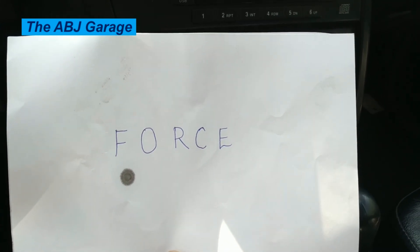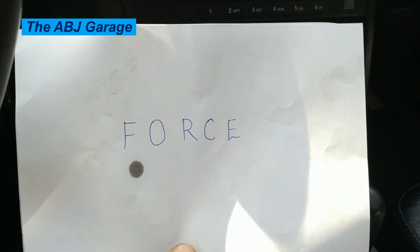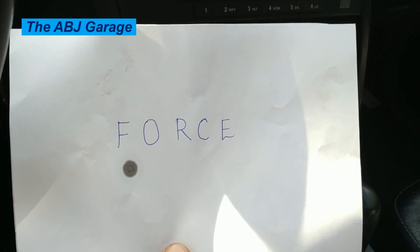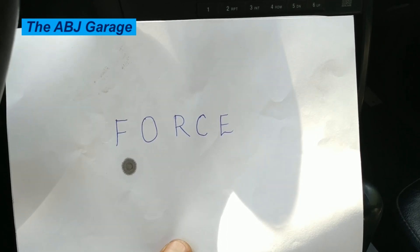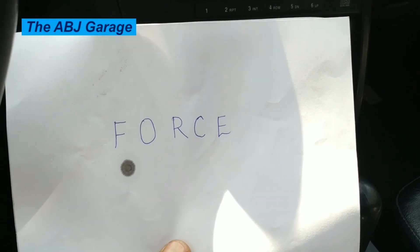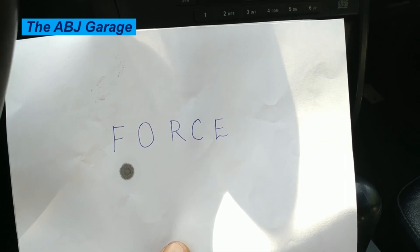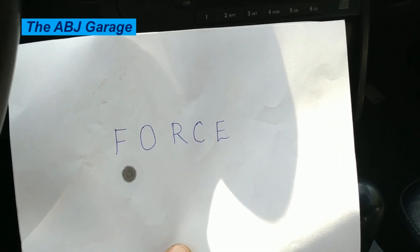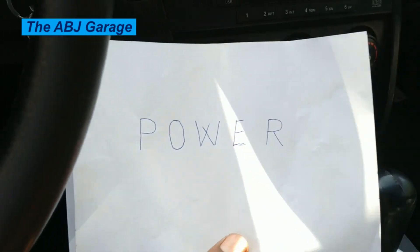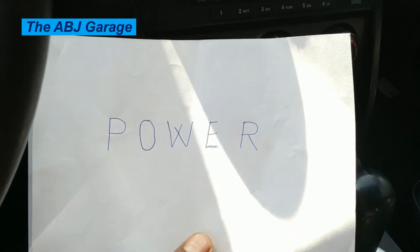The checks for starting a cold vehicle: F stands for fuel, O stands for oil, R stands for rubber — anything that has a lid on it must be perfectly closed and sealed, C stands for coolant, and E stands for electricity. You can use either FORCE or POWER — P-O-W-E-R.